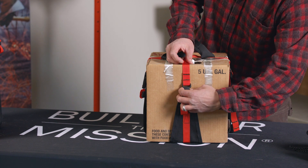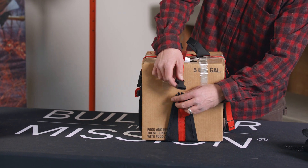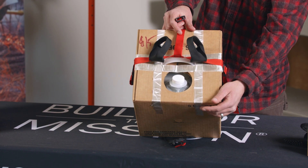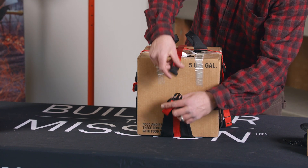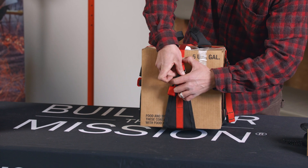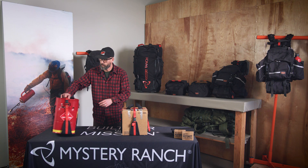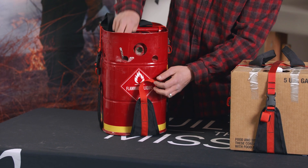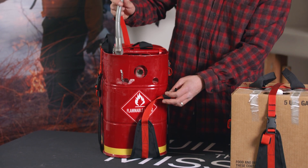The Fill-In has two side-release buckles that are in line with the pour spouts on the QB, so that you don't have to take the Fill-In completely off — and the same goes for the five-gallon Jerry — to access the pour spout on it.